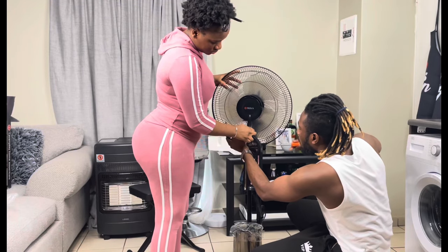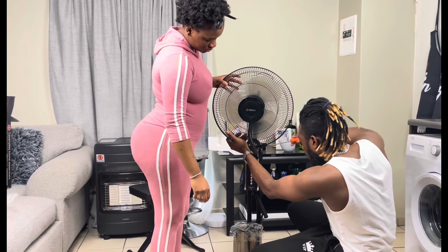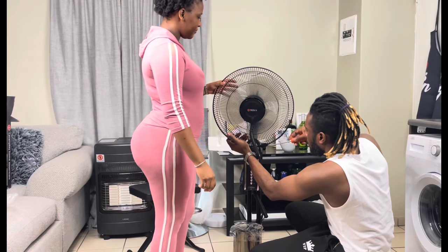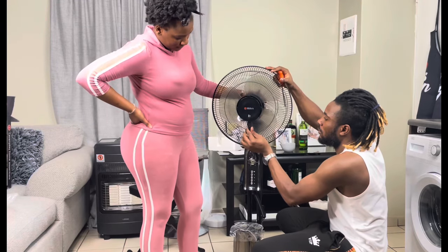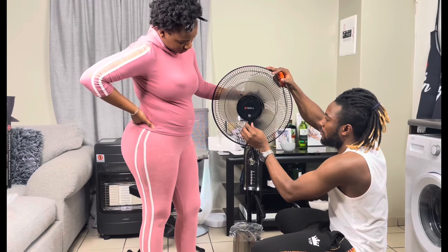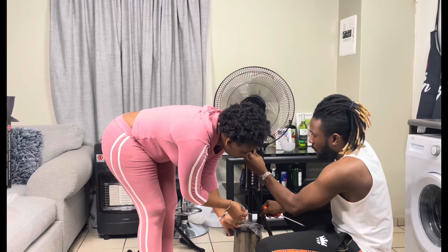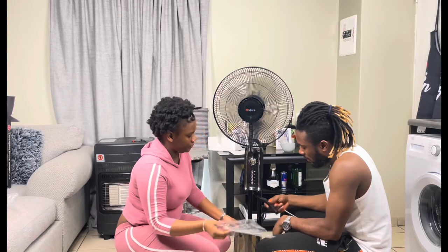Right now I'm fitting in the flexible hose into the misting part of the fan. That is the flexible hose, and we're also fitting it into the water tank.